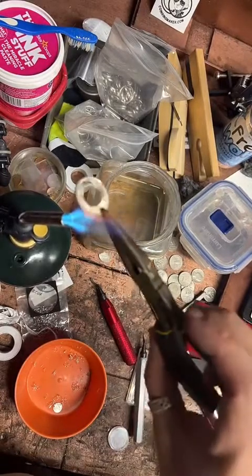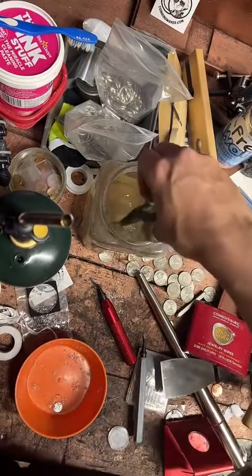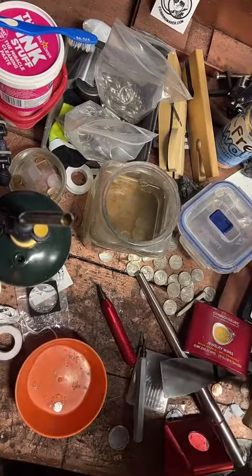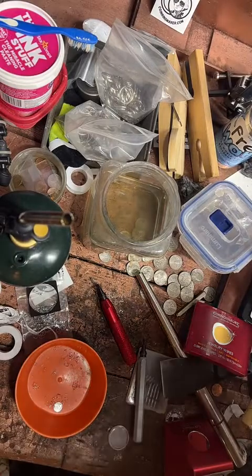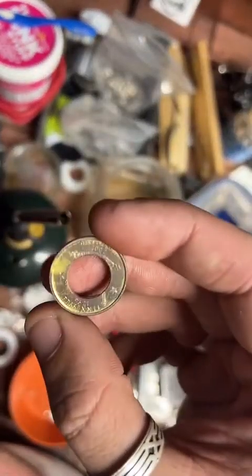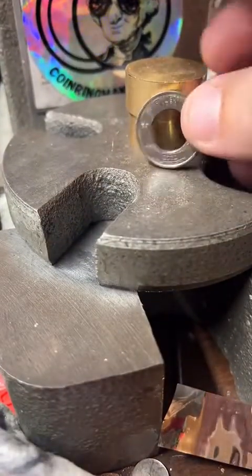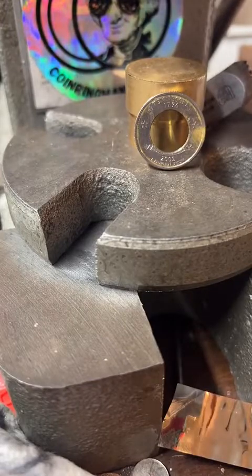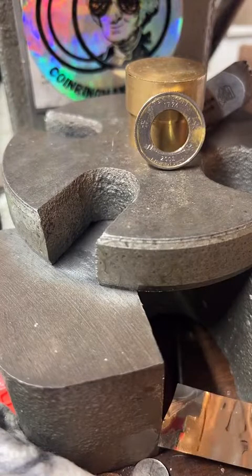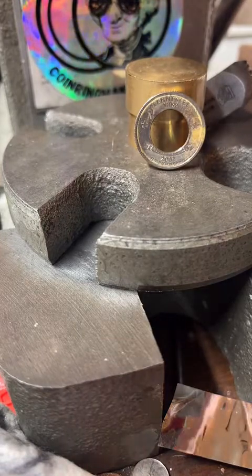This is just going to soften up that silver so it's easier to bend and less brittle — it doesn't take a long time, it's a pretty thin coin. Dry that off. Sometimes you get this really nice goldish color when annealing the first time. Now we're going to start folding the ring.